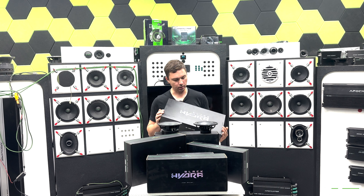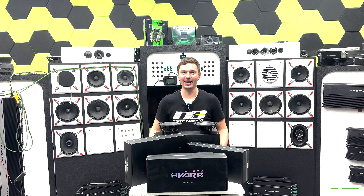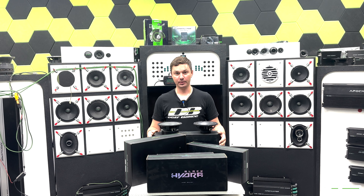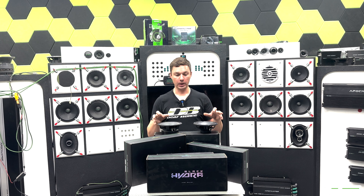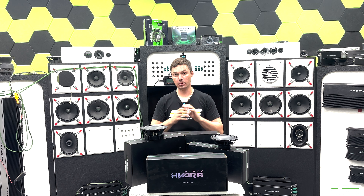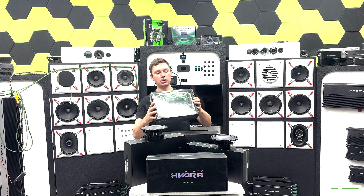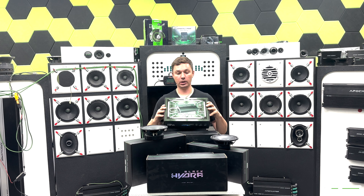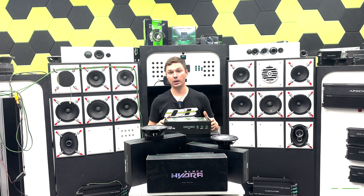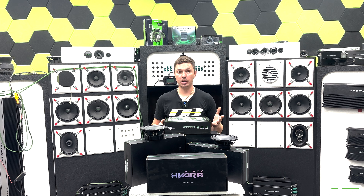Sorry about the box — it's a little scratched, that's why I brought it here rather than a new one from the warehouse. It's 400 bucks. Now, another product I want to show you — because it will help a lot if you decide to go with SQ components — is the amplifier we just released, the MFA 5.000, which is a 5-channel amplifier.